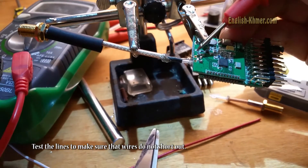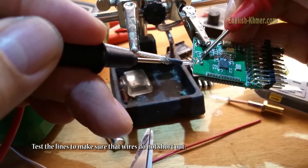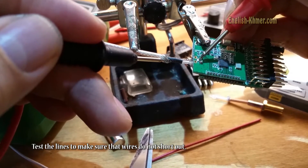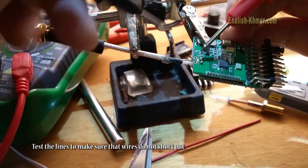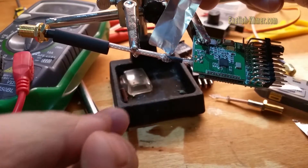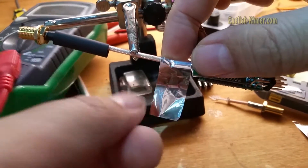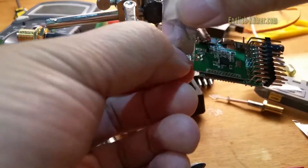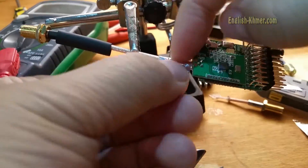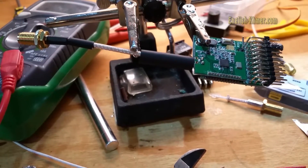Now, I'm testing the ground wire. Make sure it doesn't contact with the active wire. Then, I wrap the tin foil around the soldering place.